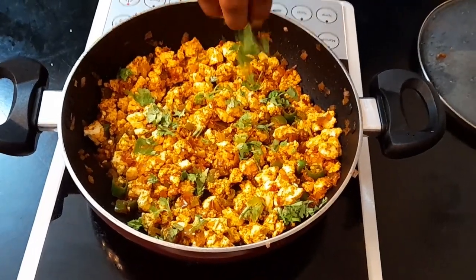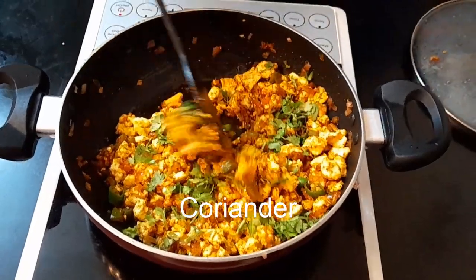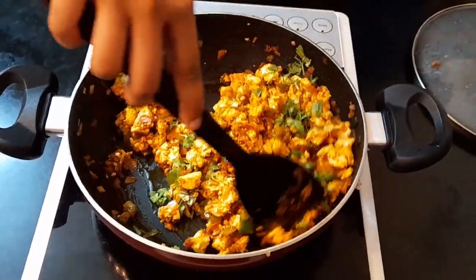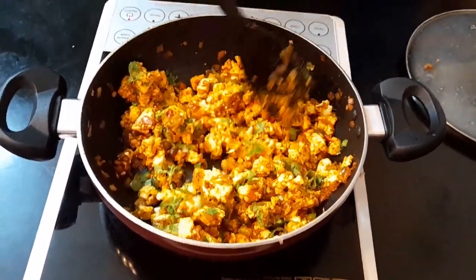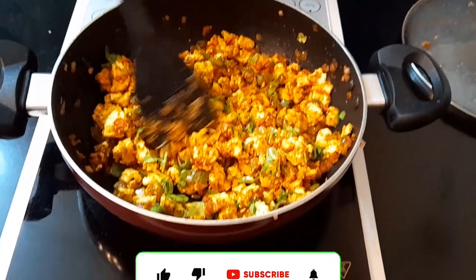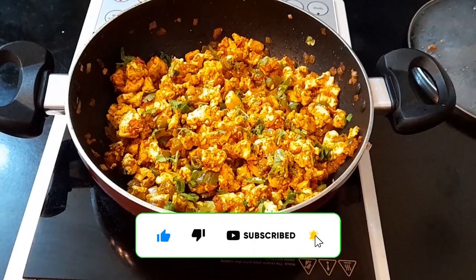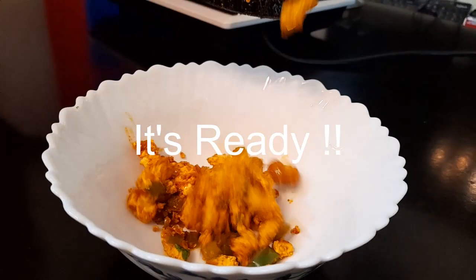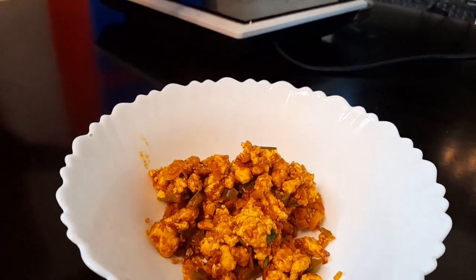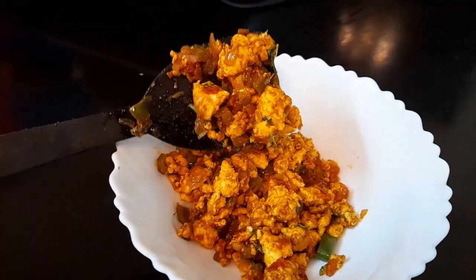So finally for some topping, I have added coriander leaves. Give it a mix. It looks colourful, right? It tastes yummy too. So guys, please do try this recipe at your house and let me know your feedback in the comment section below. Don't forget to like, share, and subscribe to my channel, and hit the notification bell so that you don't miss any update or video from my channel. Thank you so much for watching. I'll see you in my next video. Till then, take care and bye-bye.